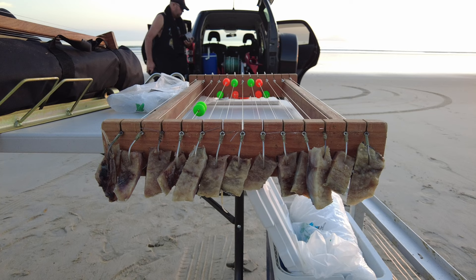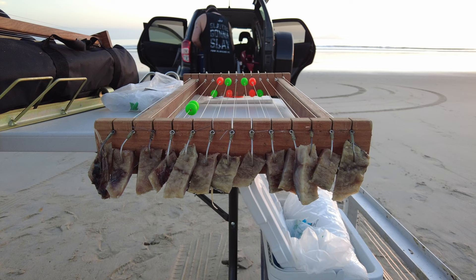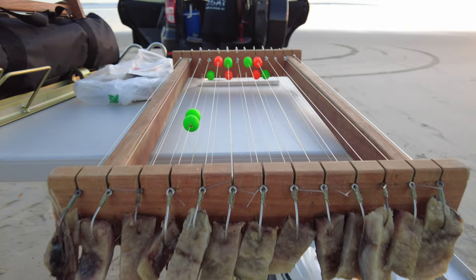When you're baiting up, hook it through once through one end of the bait — through the flesh and out through the skin — through one end of the bait. Not through the middle, not multiple times, not tied on.